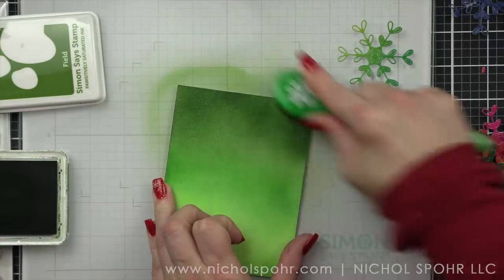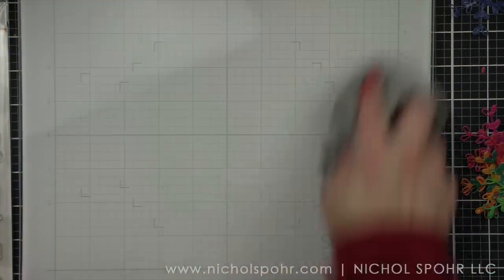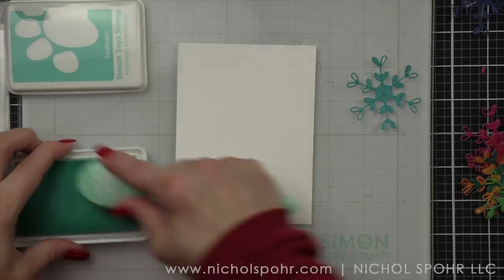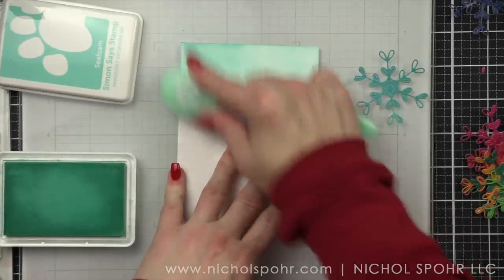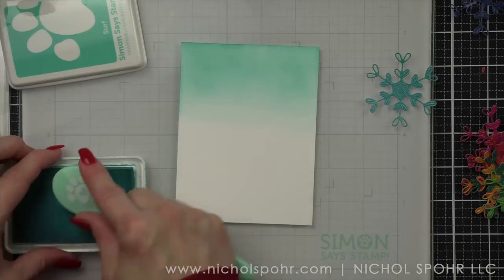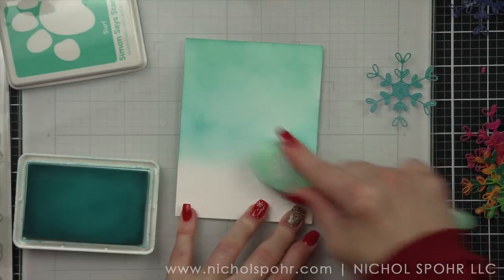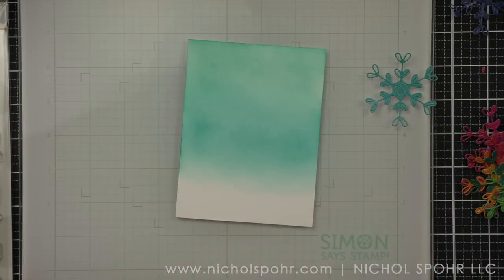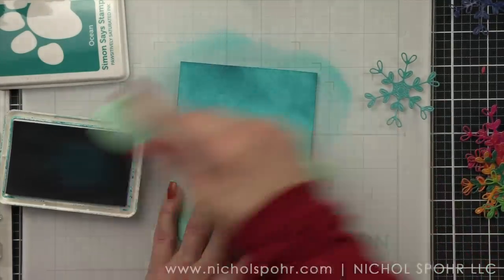Each of these backgrounds is slightly smaller than A2 sized — they're four by five and a quarter. I purposely did that because I want to have a nice white border all the way around my background when the card is finished, which will help highlight the white embossing on top. I'm also working on a glass mat from Simon Says Stamp, which makes cleanup very easy. I used the water left over from spritzing my backgrounds between color changes, and when finished I took a clean cloth and a little rubbing alcohol to get all the ink off the glass mat for next use.